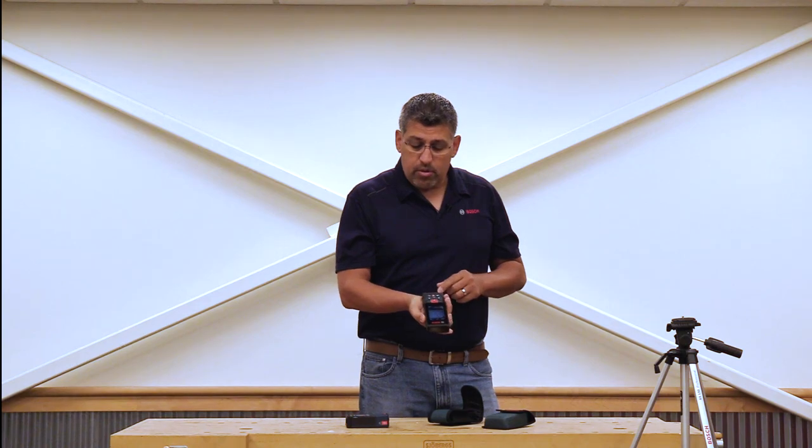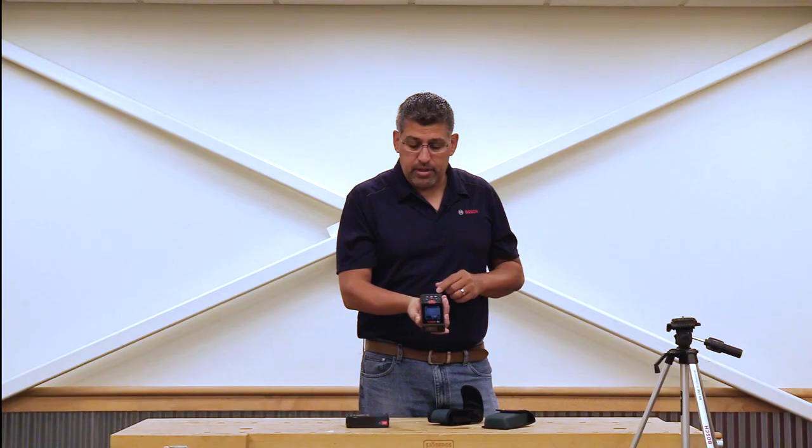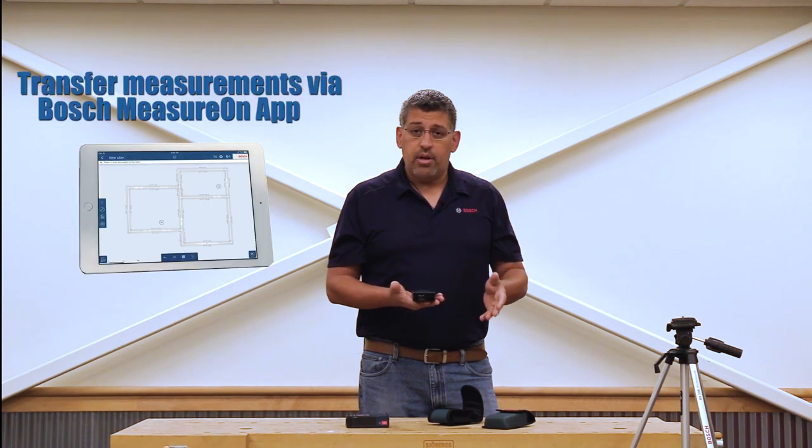The biggest feature, aside from being able to take it outside in pure sunlight, is it also has a side button. So instead of pressing the distance button all the time, you can hold it like this and get a measurement just by clicking the button on the right-hand side. It has Bluetooth technology incorporated, so you can transfer all your measurements using our Measure On app right to your iPad, tablet, iPhone, or Android — and even transfer measurements onto a blueprint, which is key for contractors.